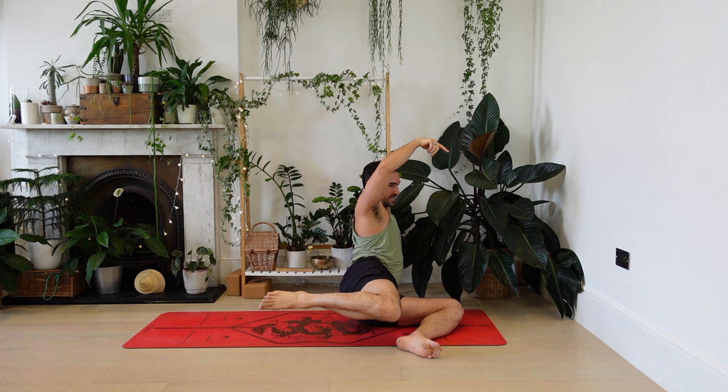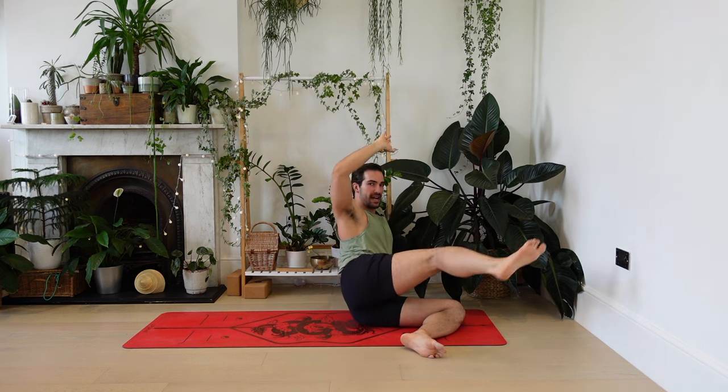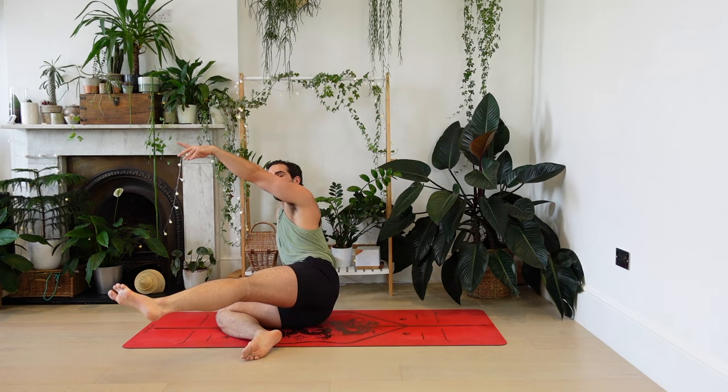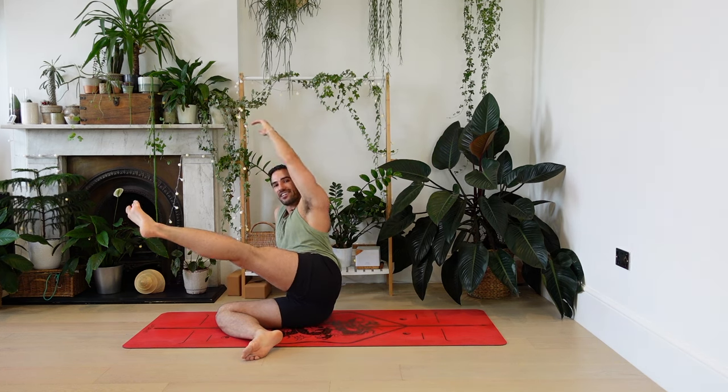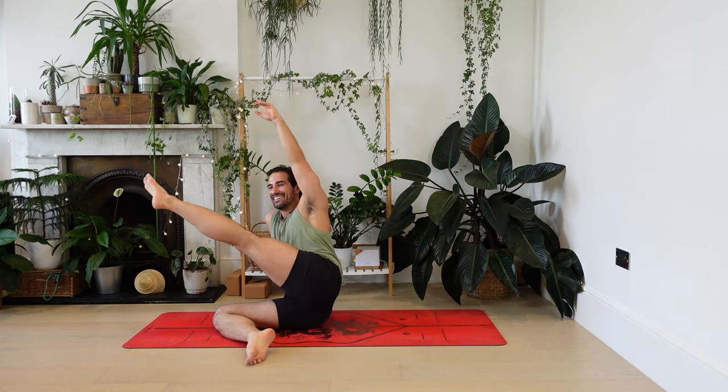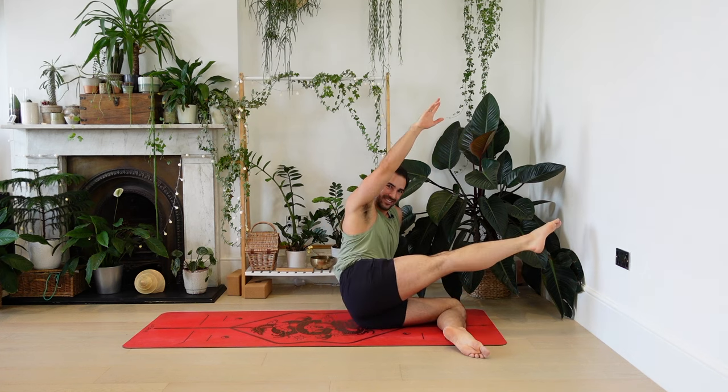Foot comes down, over to the other side — can-can dance there, leg comes up. Don't worry too much about precision here; find a movement which feels good and strengthening in the body. Foot comes down, sway to the other side, right leg comes up, right arm comes up. Gently through the legs and the hips. As a bonus you get a wonderful massage in your butt muscles.